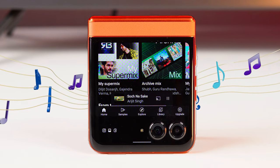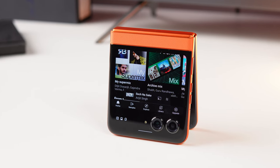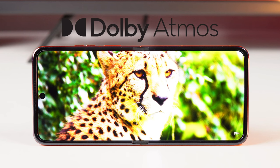This phone has dual speaker support, and the quality of the speakers is pretty good. When using YouTube or watching content without headphones, I'm getting a lot of enjoyment. You get a little deep sound, which is pretty good for speakers on this type of phone.